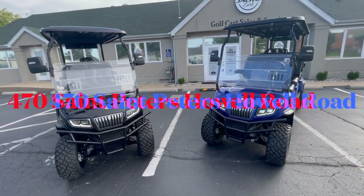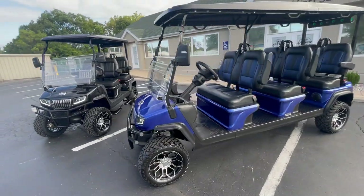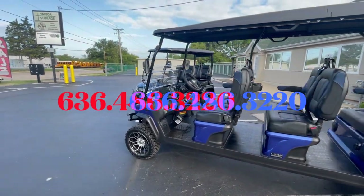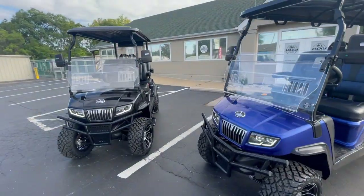If you want to take one of these for a test drive, come see us at 470 St. Peter's Howell Road. You can see our inventory online at jackedkarts.com or give us a call at 636-486-3220. This is David with Jacked Karts — thanks for watching.